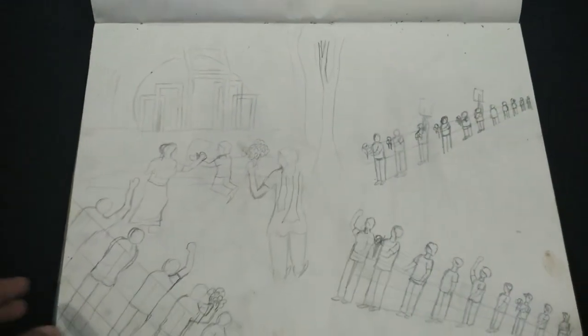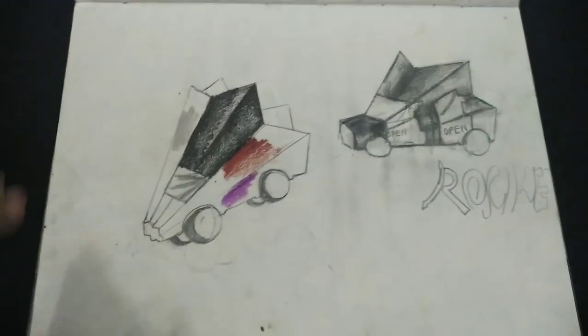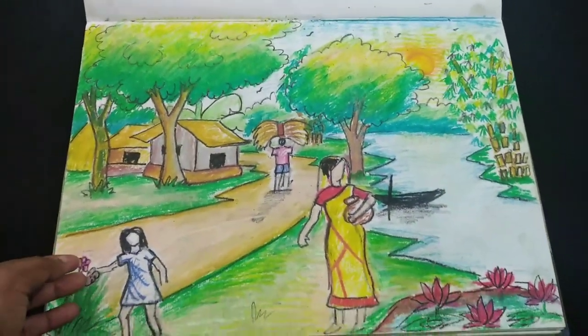Even I don't know what this is. I designed some car models at that time. Again, a village of Bangladesh.